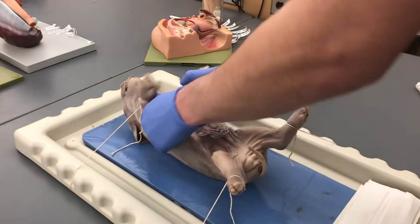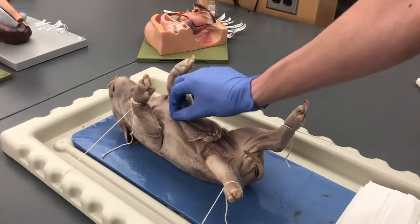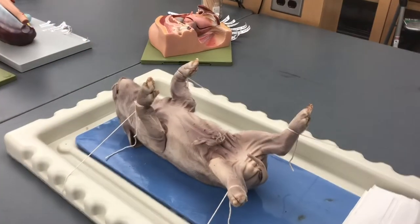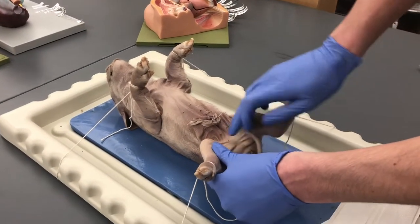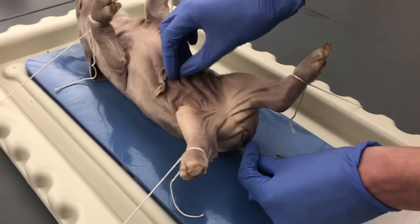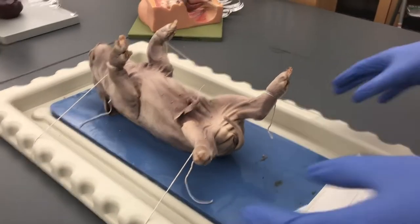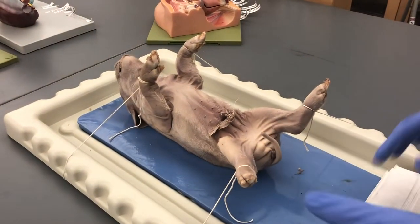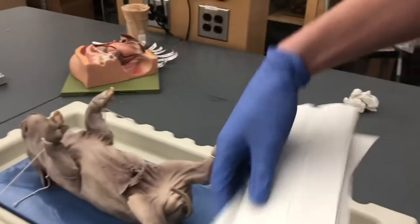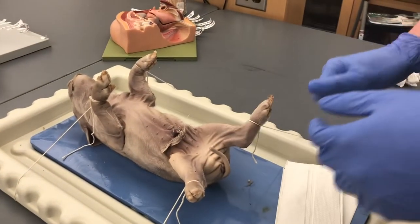This is a fetal pig dissection run-through for a female fetal pig. You can tell it's female because the urogenital orifice is located back near the anus, not up near the umbilical cord as it would be in a male. It's also labeled on the bag. Take the pig out of the bag, drain it, and bring a couple of towels back to your table to soak things up.